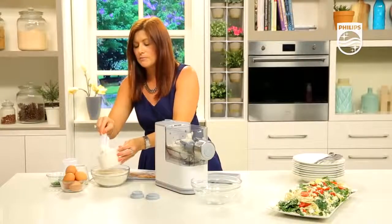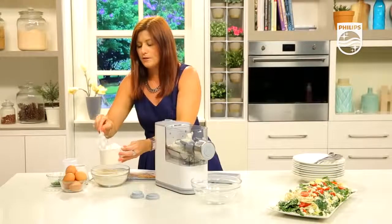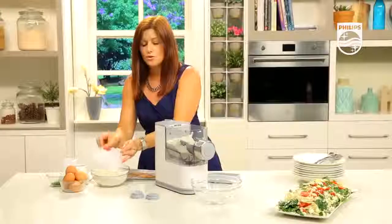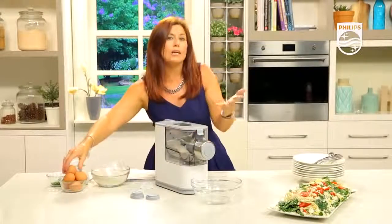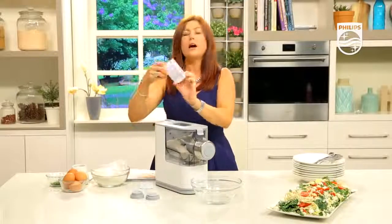As long as it is plain and not self-raising. We load up the flour scoop measure and scrape it off level with the chopping tool that comes with the machine. That's the two scoops. Lid on. We're going to make egg-flavoured pasta, so we can use whole egg, part egg, or no egg at all — but in this case I'm going to be using egg.